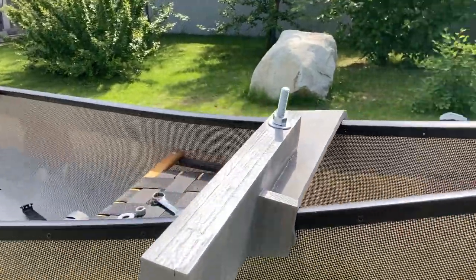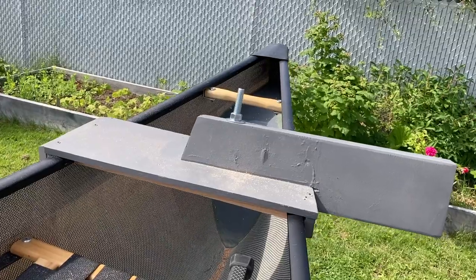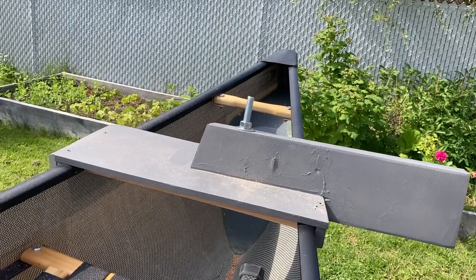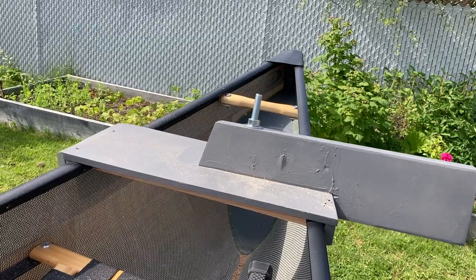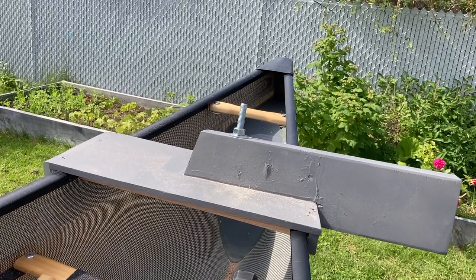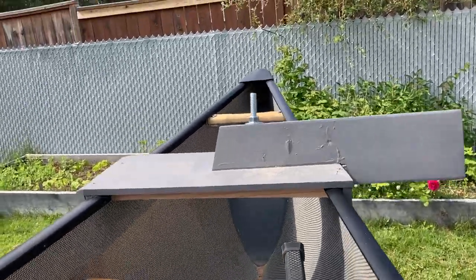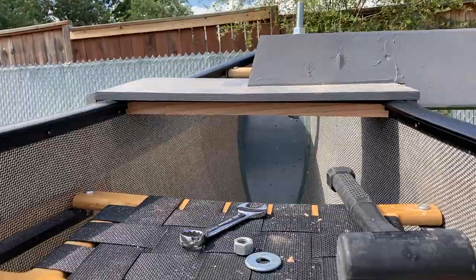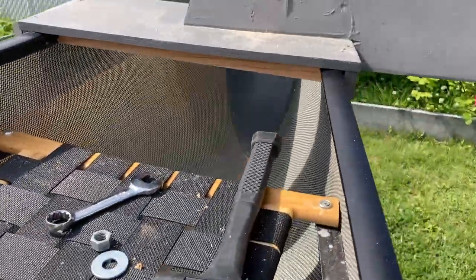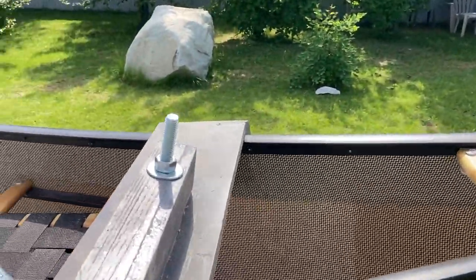There it is. The only thing I'll do is create a wood nut to put over that metal nut so that, one, you don't jab yourself terribly, and second of all, you can do it by hand. You can see it clamps in — the bottom keeps it from going back, and the top keeps it from going forward. And it's solid as hell.